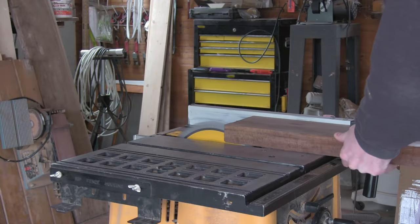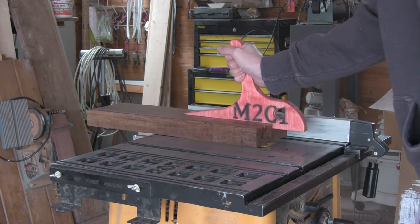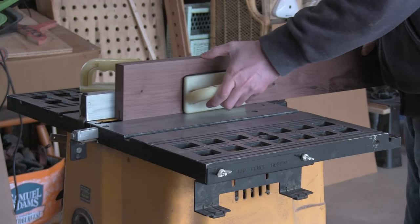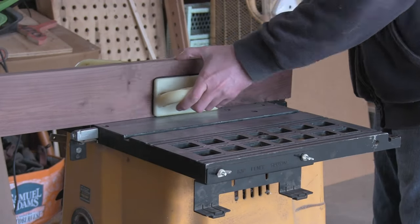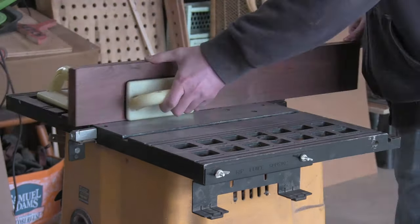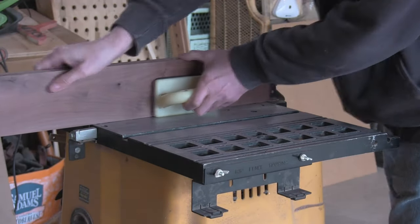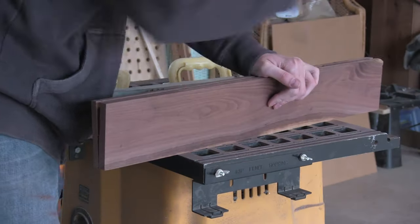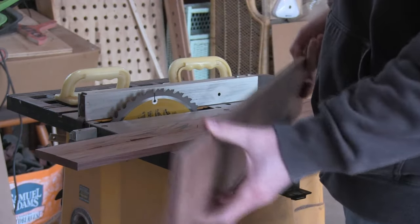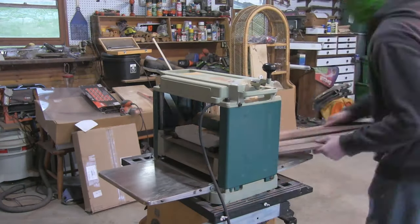Once I have a clean edge, I can trim up the opposite edge on the table saw. Then I re-saw the slabs into thinner panels. To do this, I make some incremental cuts on the table saw, and then once it's close enough, I can simply pry the halves apart. Then a few more quick passes through the planer will smooth out the rough spots.